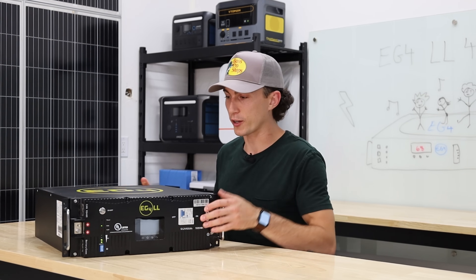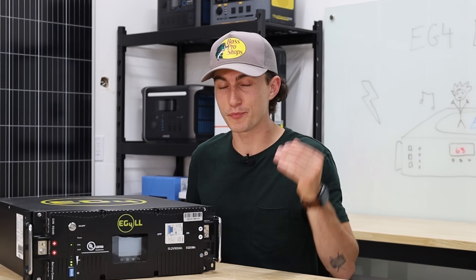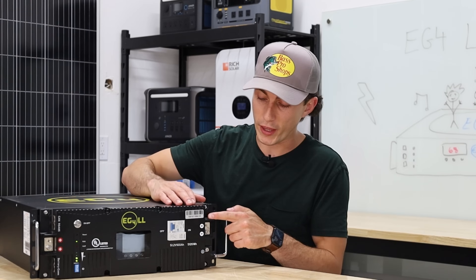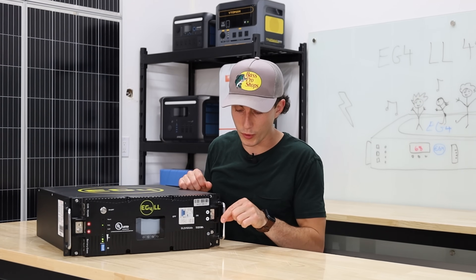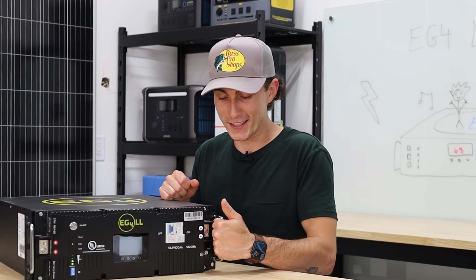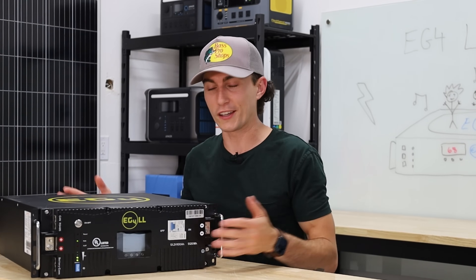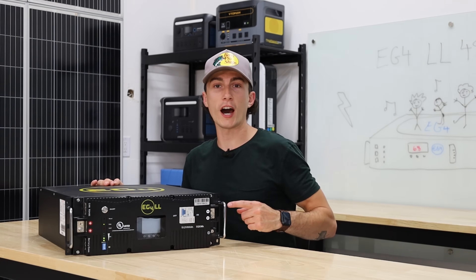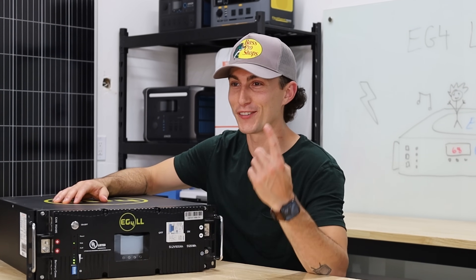In terms of what we don't like about this battery — it was really hard to make a list, because there's not a lot. The one thing I despise is that when you pick it up, the terminal ridge jams your fingers. The terminals have a little ridge that sticks out so you can put a plastic cover over it, and a fold-out section for wire routing — both thoughtful design choices — but when you pick the unit up, that ridge jams your fingers to the point where they actually hurt. If you've got big burly hands, you're going to have instant regrets. Other than that, there's nothing we don't like. Good job, EG4 — we recommend this.